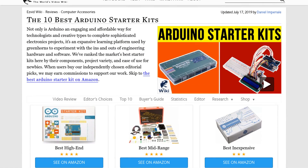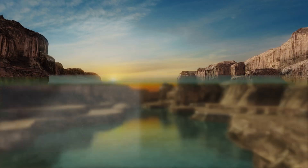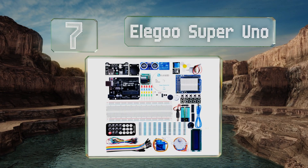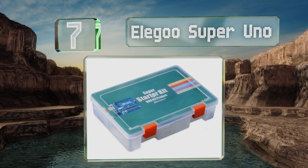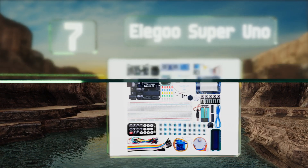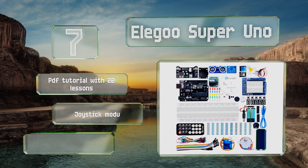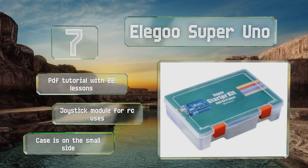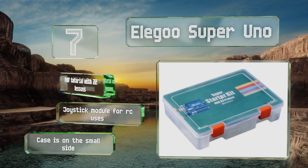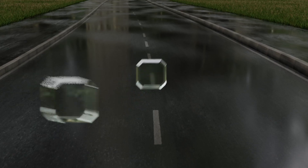At number seven, the Elegoo Super Uno delivers the rare combination of a low price and solid quality. It's worth noting that while the Uno boards are less powerful than their Mega counterparts, their simplicity is good for those unfamiliar with electronics. This one includes a PDF tutorial with 22 lessons and a joystick module for radio control uses, but the included case is on the small side.